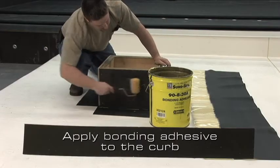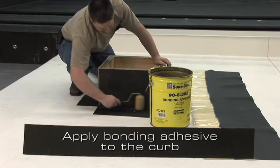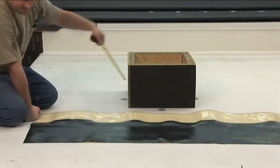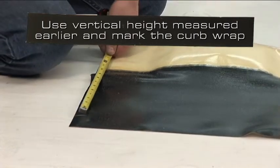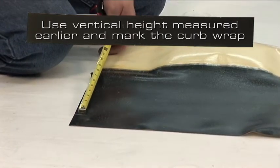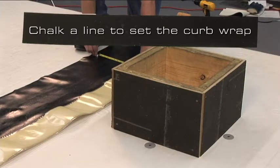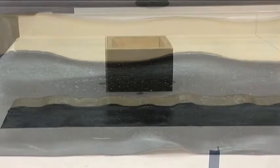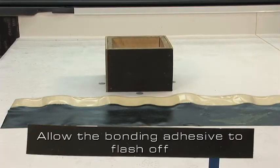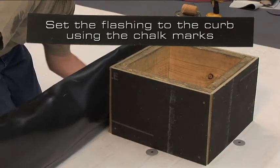Apply bonding adhesive to the curb. To make the installation easier, we will use the vertical height and mark this distance on the curb wrap, measuring from the tape. After marking, chalk a line that is used to set the curb wrap. Allow the bonding adhesive to flash off until it passes the tack test, and set the flashing to the curb using the line we chalked earlier.